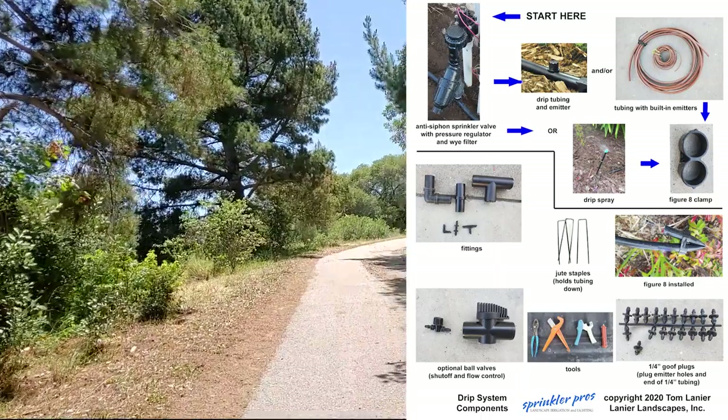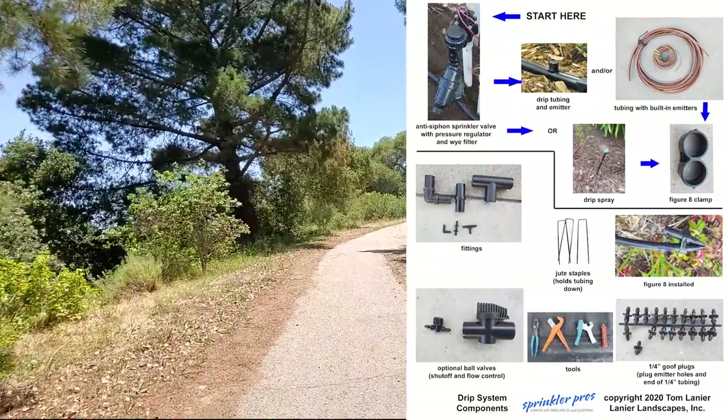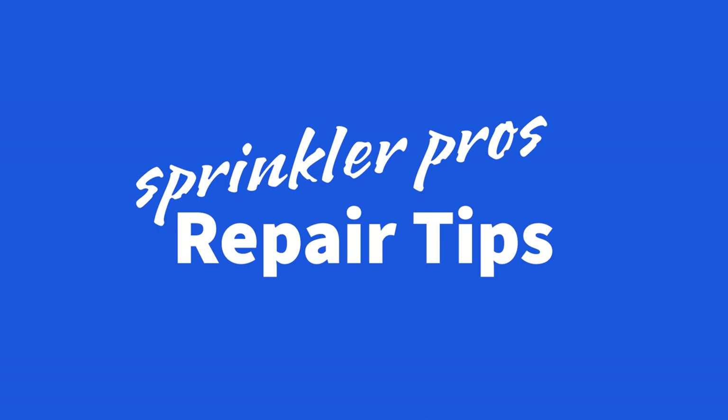Tom Lanier here with Sprinkler Pros. Be sure to stick around to the end of this video to get your free download to help you identify your drip system components. At the end I'll show you some handy repair tips.